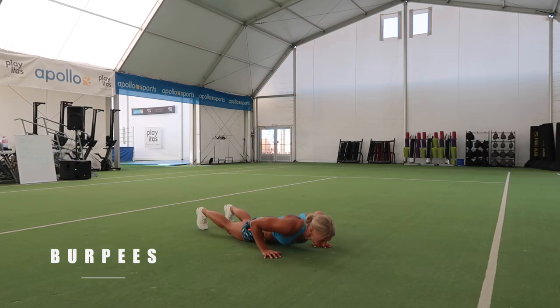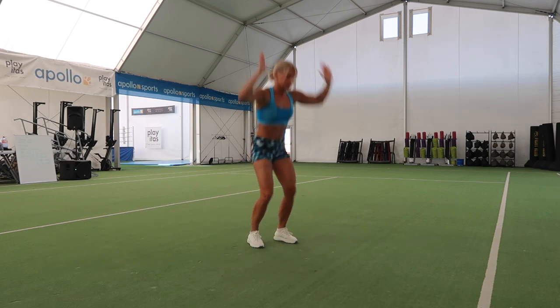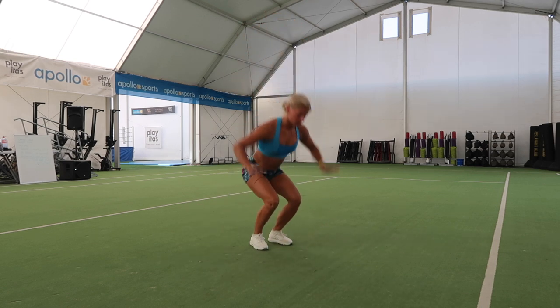And the last one is the full body exercise burpees. When you're down in the push up, I prefer touching the belly and chest to the ground before you go back to the jump again.